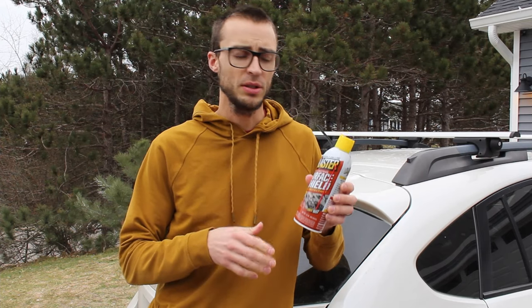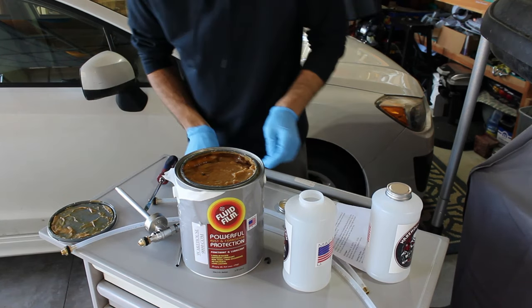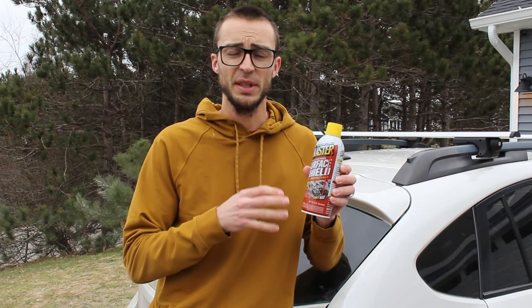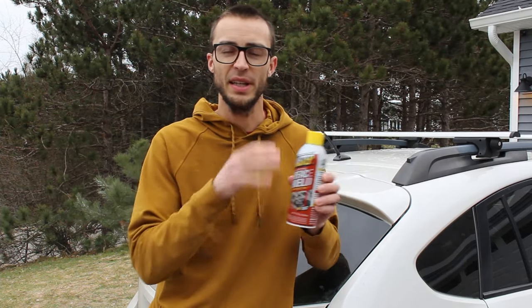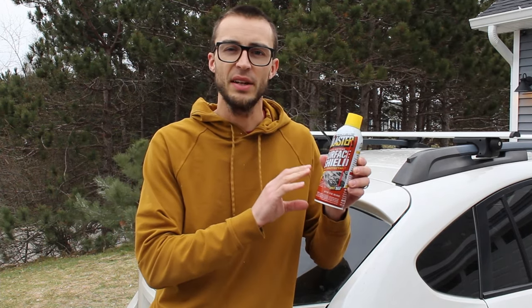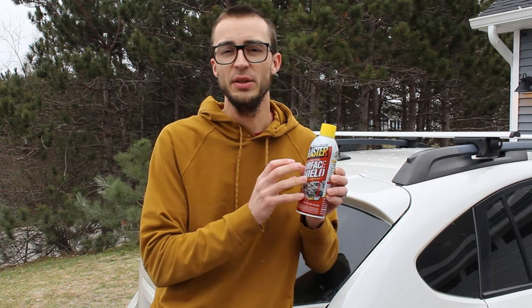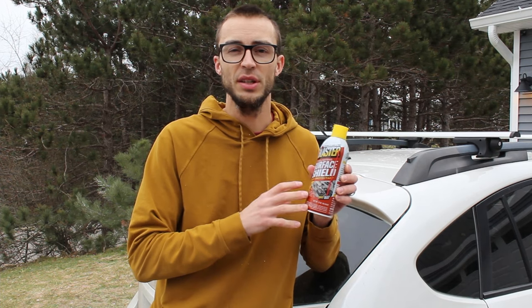Some other negatives about Surface Shield compared to Fluid Film: the price is higher, and you can currently only get it in aerosol cans. Fluid Film you can buy in a gallon jug and use a professional undercoat sprayer to apply it quickly. The problem with Surface Shield cans is that they gum up and clog super easily — I've had them clog up only halfway through the can, so you lose a lot of product. The product hardens so much it clogs the nozzle really easily, and if you let the can sit at all after spraying, it clogs up almost completely and cannot be unclogged.